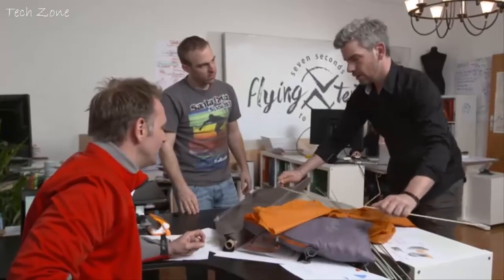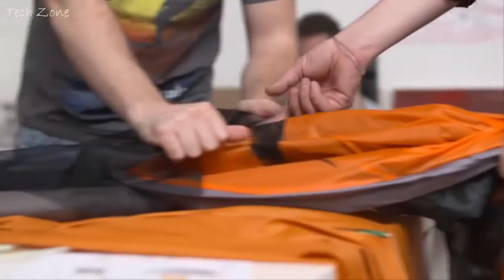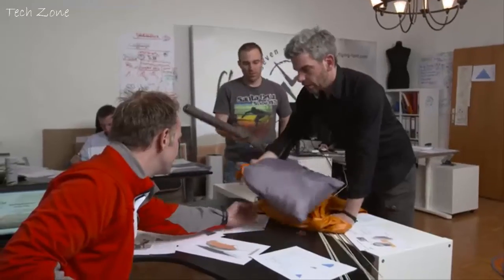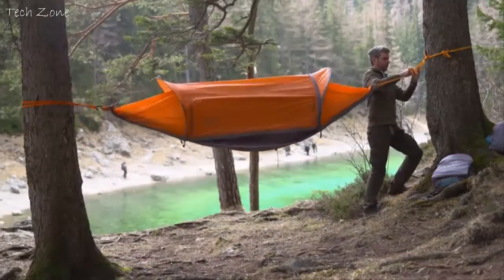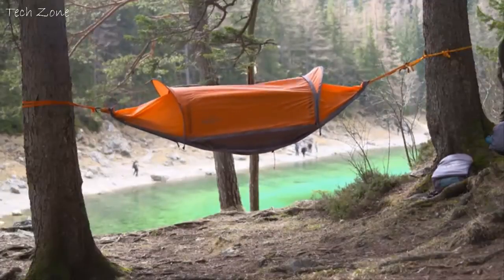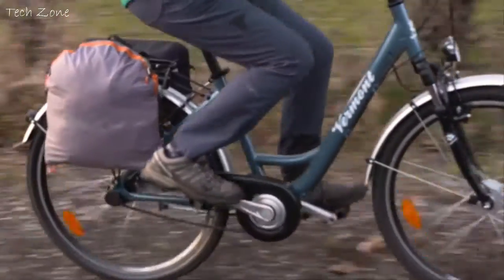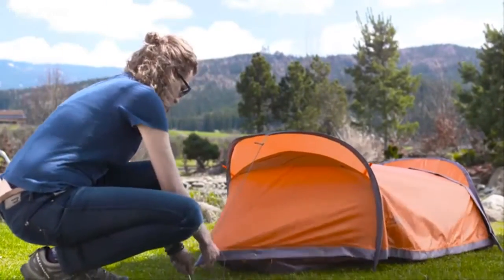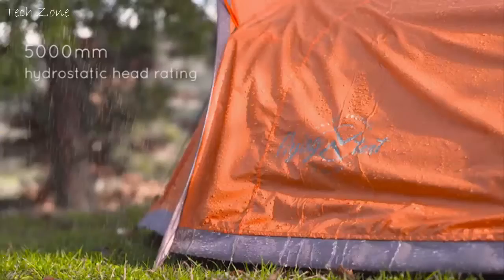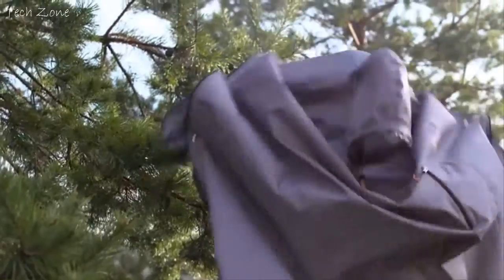As outdoor enthusiasts, we love the simplicity of the Flying Tent. But it took us two years to get there. The biggest challenge was to merge all these functions into one smart product that allows small packaging without compromising its functionality. We actually had to invent a completely new mechanism that didn't exist before — it even allowed us to apply for a patent. And it allows you to set up the tent in just around 7 seconds. Unlike most other tents, the Flying Tent fits into a tiny little bag and only weighs about 1 kg, making it one of the smartest and lightest outdoor gear you can possibly get. It consists of high-quality waterproof materials and comes with all kinds of useful features.